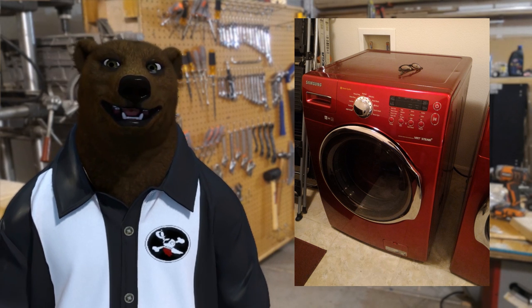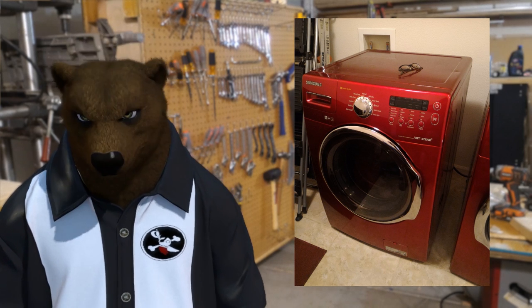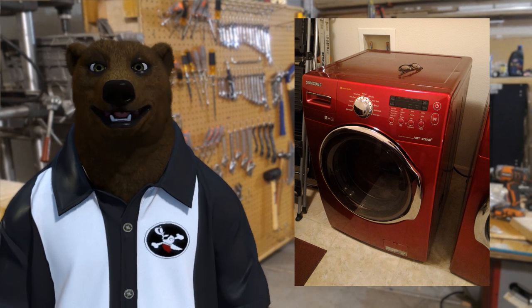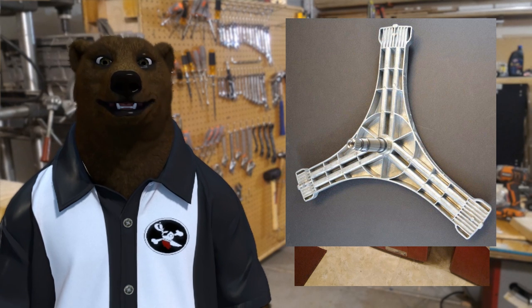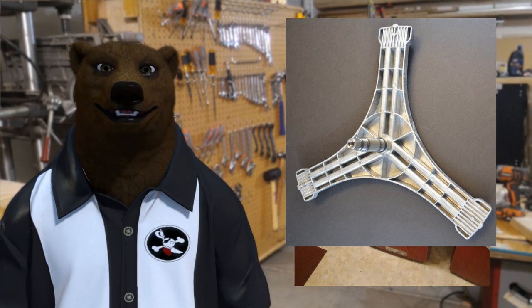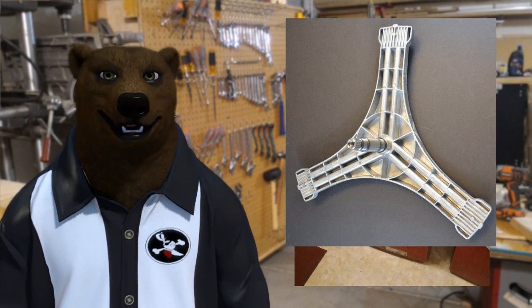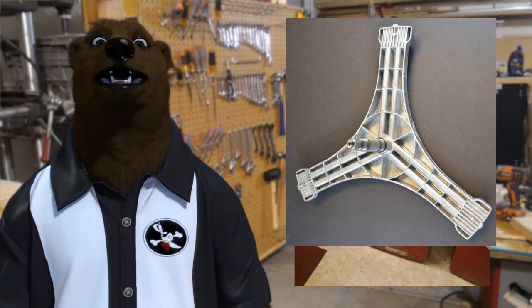I talked to some of you about what could be causing the issues, and I also jumped on Google and found out that unfortunately this is a really common problem for these machines. That is specifically the spider arm. What this does is — at those three outside points — it holds that inner tub through a set of bearings, and you've got your gear on the back that spins using the motor on the back of the tub. This thing has a tendency to essentially just dissolve in water.